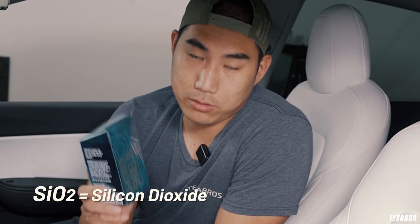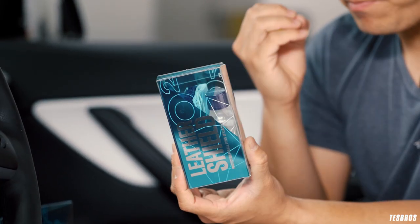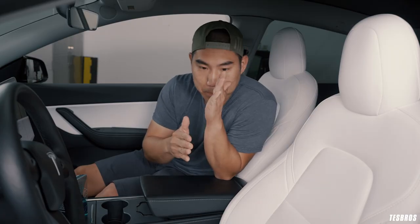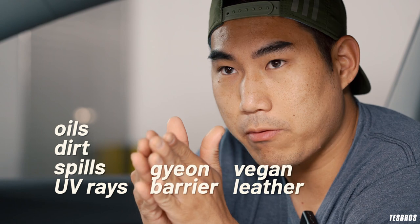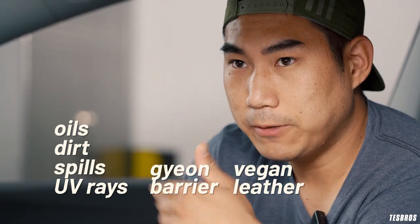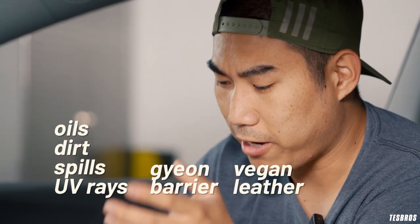Let's talk specs. The Gion Leather Shield is actually an SiO2, also called silicon dioxide, formula. It bonds really well to surfaces and is very, very hard. It molds within the seat and creates a barrier from your vegan leather. If you have any oil or chemical on top, it has that barrier in the middle, which makes it easier to clean and last longer. That's what I mean by preventative care.